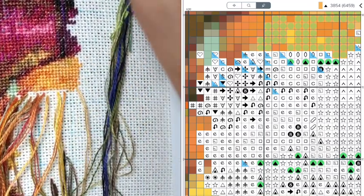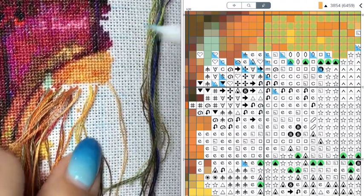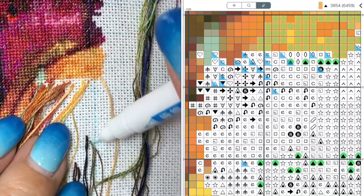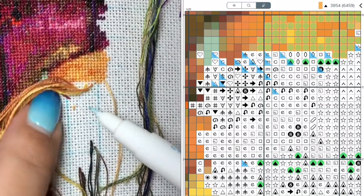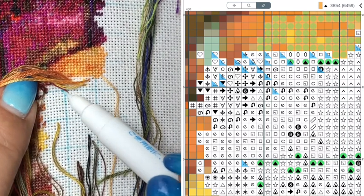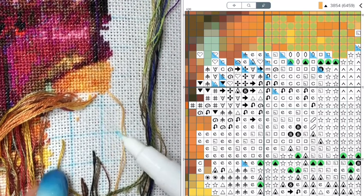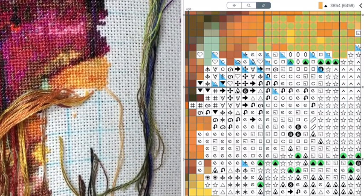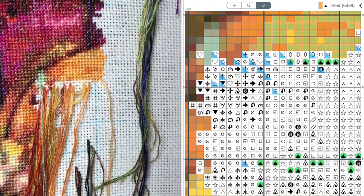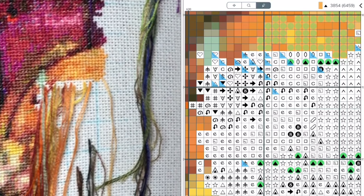I already can't see my grid, so that's why I take my water-erasable fabric marker and just go over my grid lines. I really couldn't stitch without grid lines — for girls who don't use grid lines, I would be totally lost. Grid lines are a must-have. Okay, let's do a few more.